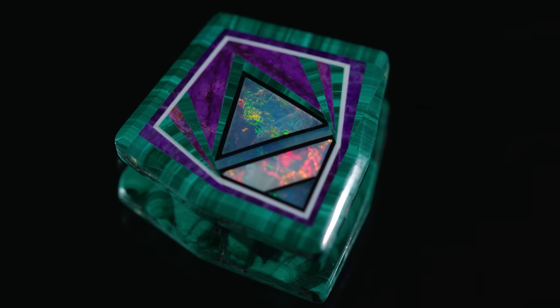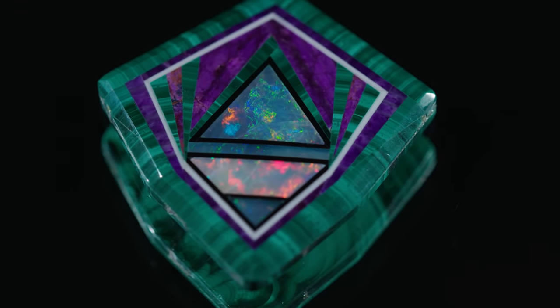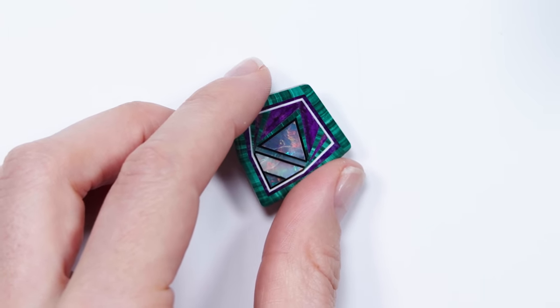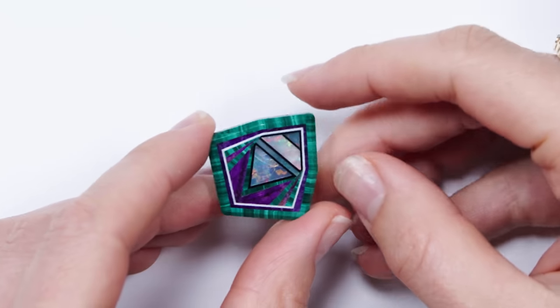These were made probably 30 to 35 years ago. And Jim Kaufman is not making any more — he's completely retired. They're one of a kind, all unique, and they're really irreplaceable. These have been hidden away in a vault for about 30 years. All gemstones in their own right are works of art, but this is a work of art in a completely different dimension. This is an assembled work of art.